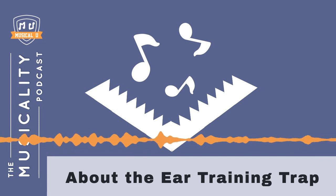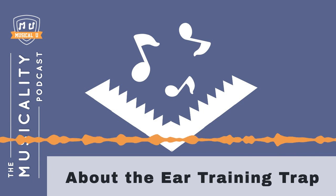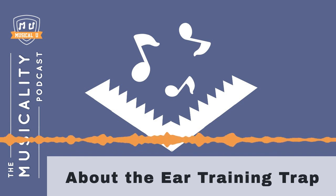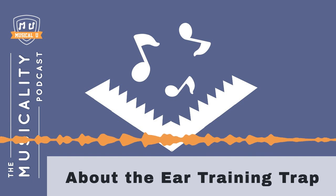Let's start with an example. Jeff is a saxophone player who wants to improvise jazz. Jeff has heard that intervals are really important for having a good jazz ear, so he grabs an interval training app, or maybe some practice MP3s, and he spends a few weeks dedicatedly putting in 20 minutes a day practicing.